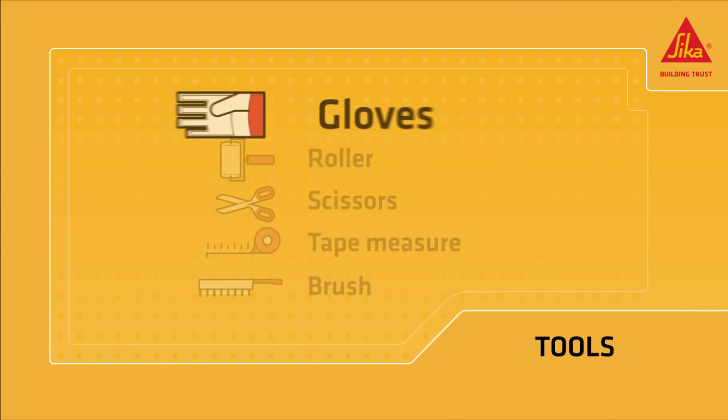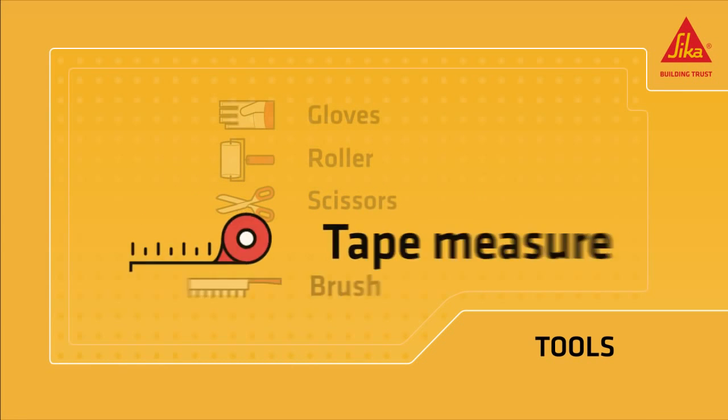You need gloves, a roller, scissors, a tape measure, and a brush.